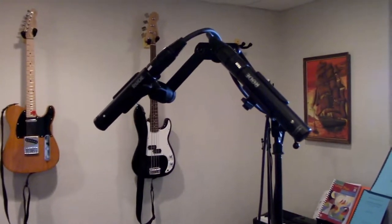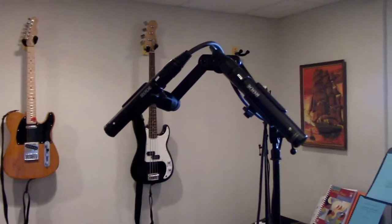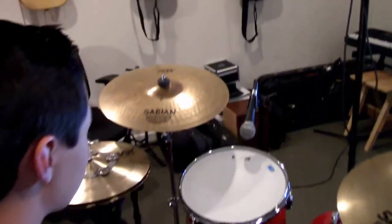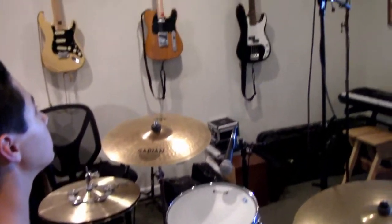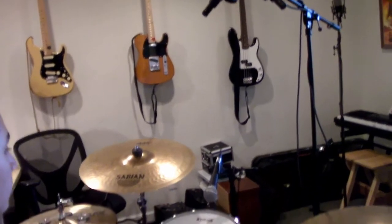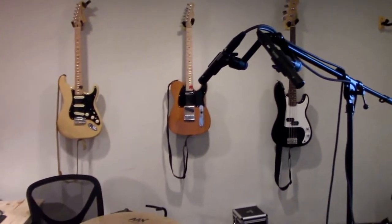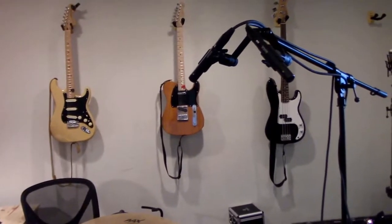The important thing here is to make sure that each of these microphones is the same distance from the snare drum. We just do that by having him hold a cable to the center of the snare drum head and then measuring up to make sure they're both the same. That'll put the snare right in the middle and eliminate any phase issues you might have with the snare drum.